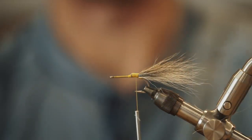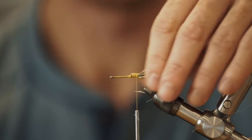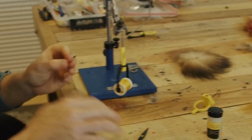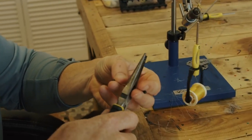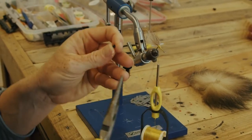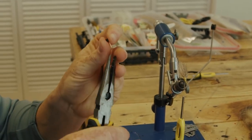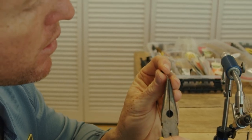This is such a buttery pattern — non-offensive, non-assuming, just like, 'hey look, I'm a shrimp. You eat shrimp. Everything eats shrimp. Eat me.' Next, we've got some mono eyes — very much an optional step, but we like to include these on our flies. We're going to trim the stem to about a half an inch, flatten one side of it with our pliers, and kind of bend it out at an angle.